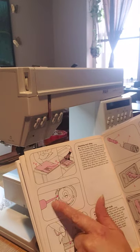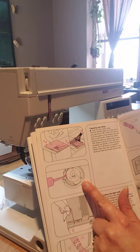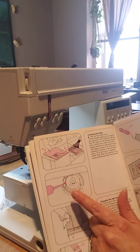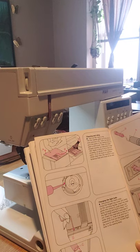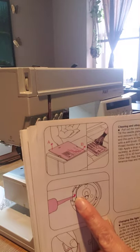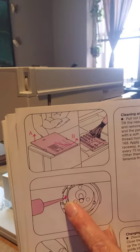For cleaning the bobbin case area — I'm going to see if I can take off the bobbin case to clean more inside. And I'm looking at where to put the drop of oil — it goes in this part here.